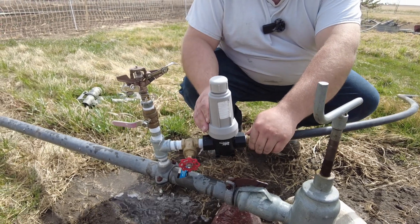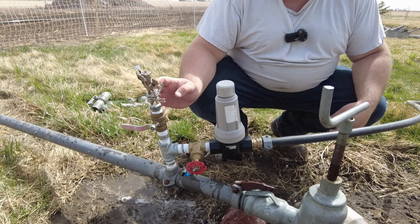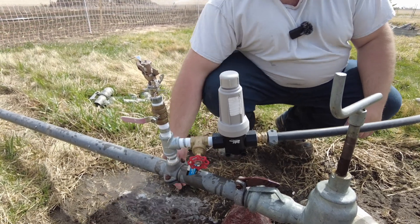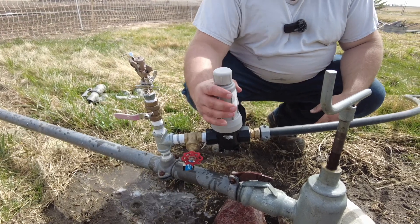There's nothing fancy about this. I put a sprinkler on here if I ever need to water the grass in this area a little better. This is an on/off valve, and all this is made out of three-quarter inch.